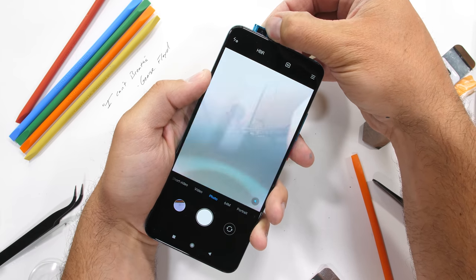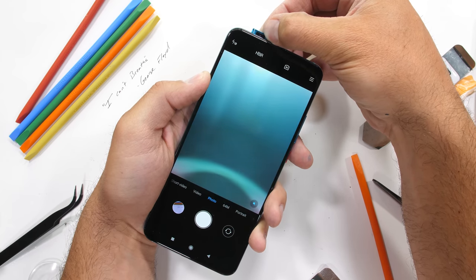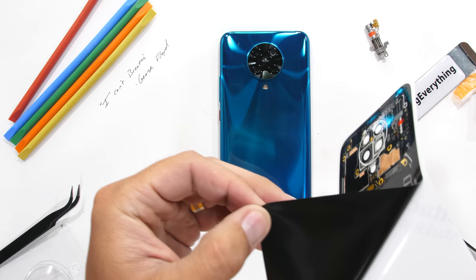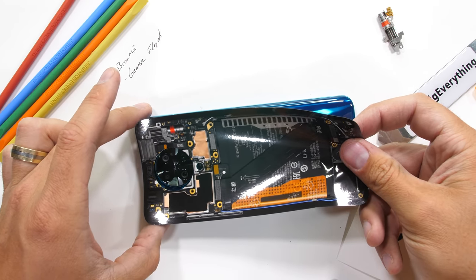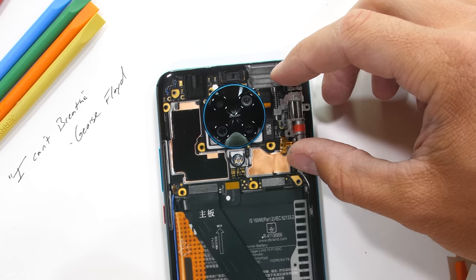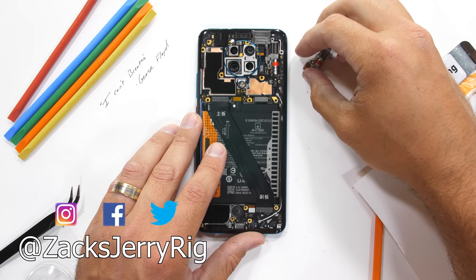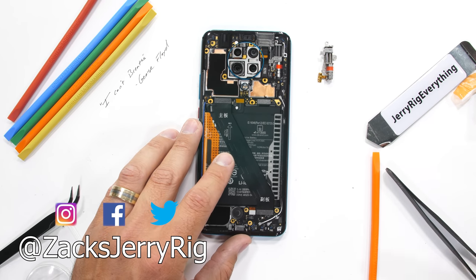I've got a massive international giveaway coming up with an absurd amount of phones, so make sure you're subscribed so you don't miss it — you've got to spread some joy during these unique times. If you want to see the inside of your own phone without all the risks of taking it apart, I'll leave a link for my teardown skin in the video description. We cover basically most every major smartphone. But most importantly, let's all be nice to each other, protest peacefully, vote, and good things will happen. Come hang out with me on Instagram and Twitter, and thanks a ton for watching. I'll see you around.